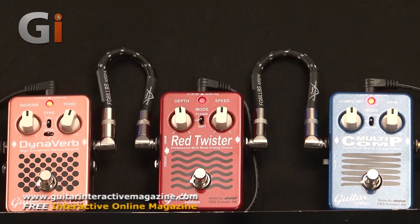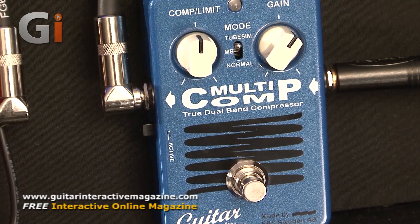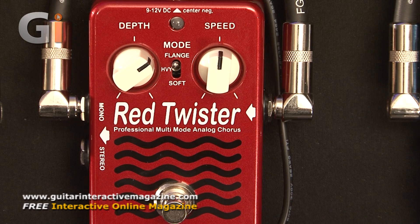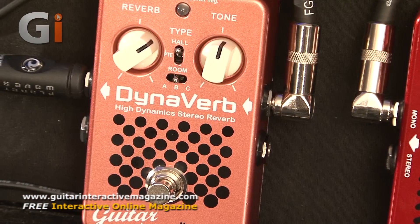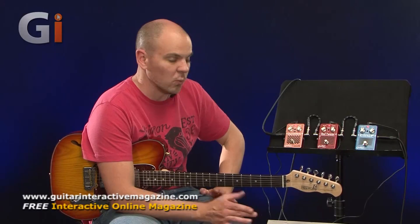A little over the top compared to what you would use in normal circumstances, but just to show you the breadth of sounds available and how they all fit together - they all complement each other so one doesn't outweigh the other; they all work together in perfect harmony. So there we have it: three pedals in the Guitar Edition from EBS - the Multicomp, the Red Twister, and the Dynaverb. All three sound fantastic, particularly the Red Twister with the flange built in. All very dynamic pedals, all very clear and transparent and will just generally boost your tone. Even with simple controls, the amount of slight variations you can do means there's a world of opportunities for different tones to be explored. Really great sounding pedals - I recommend you go check them out yourselves. Thanks for watching and I'll see you next time.